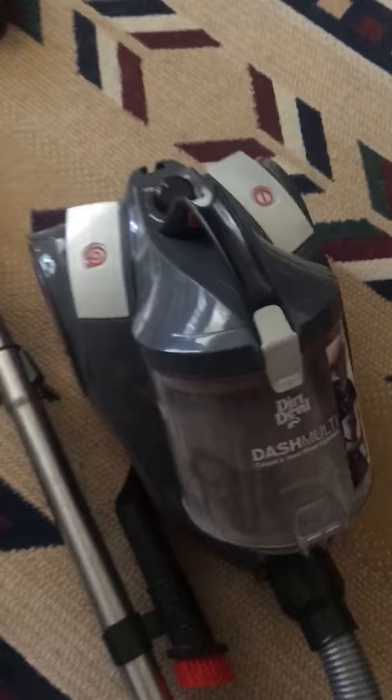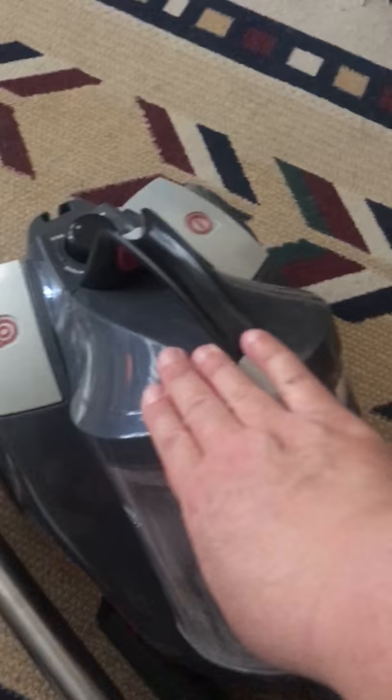You just vacuum, push this button, everything goes into this little cylinder, and you press this button over the garbage can and all the stuff goes right into the trash can. It has two HEPA filters — one HEPA filter is right here and the other filter is back here.